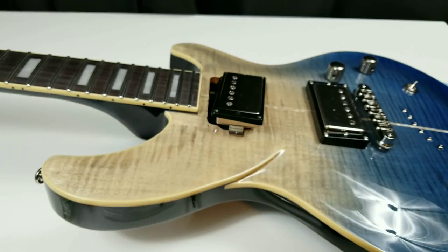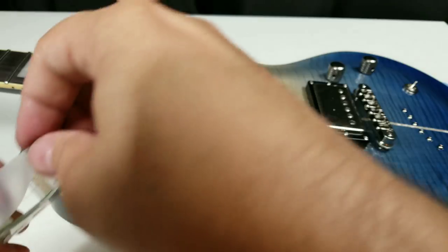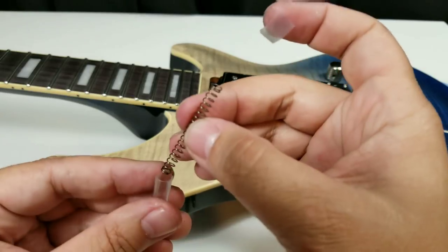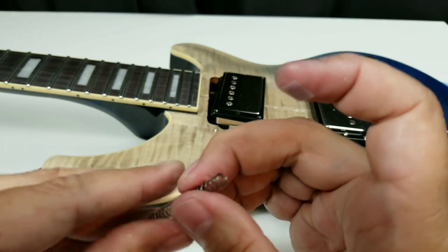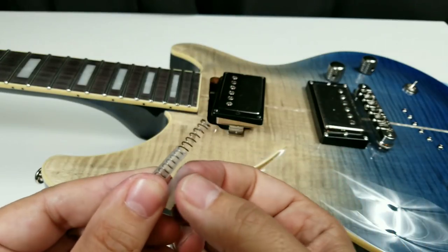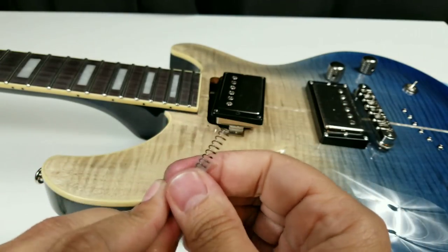Now what I want you to do is get yourself a small piece of scotch tape. Go ahead and run the spring inside the straw and then squeeze the straw tight — not super tight, just tight enough to where it feels snug in there. And then right where the cut was made, use that piece of tape to hold it shut.